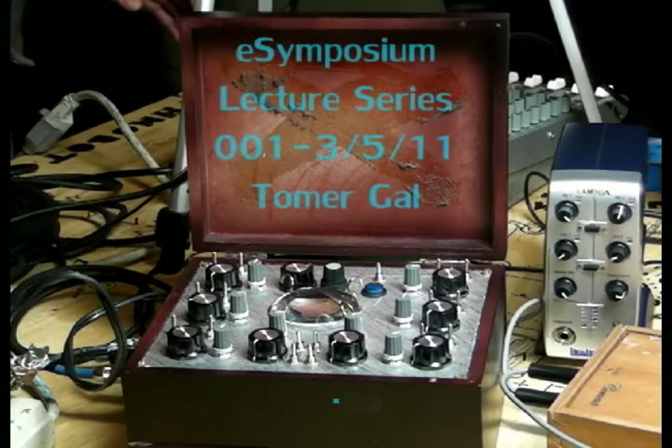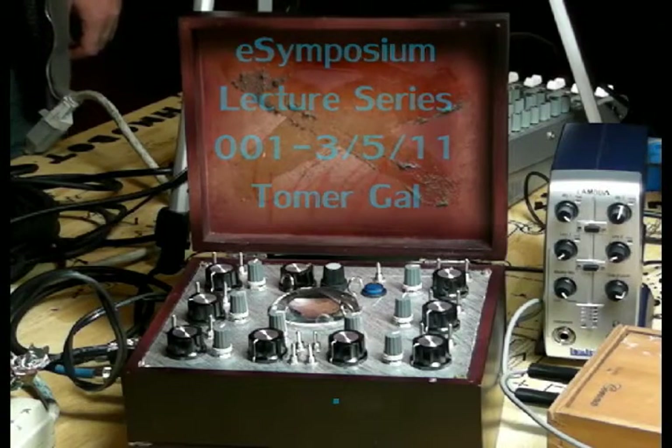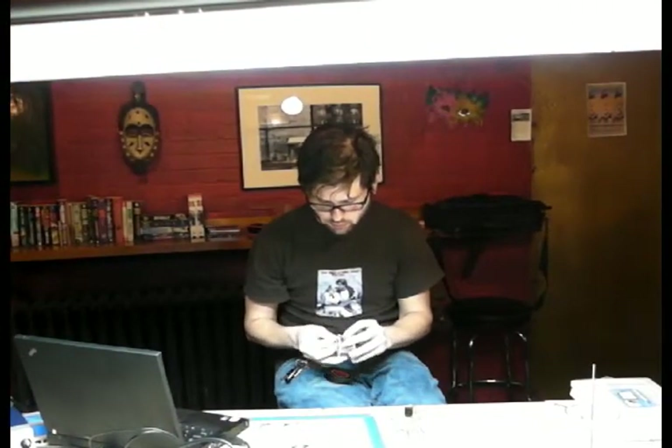Thank you to the new people here today. We've been meeting every Saturday from noon to 3, and we recently decided to dedicate the first symposium of the month to a focused lecture. Today we're lucky to have Tomer Gao from Welcome to America, who will explain how to use various sources of controlled voltage to synchronize and trigger hacked and bent devices and toys, including a MIDI to control voltage conversion demonstration. Ladies and gentlemen, Tomer Gao.